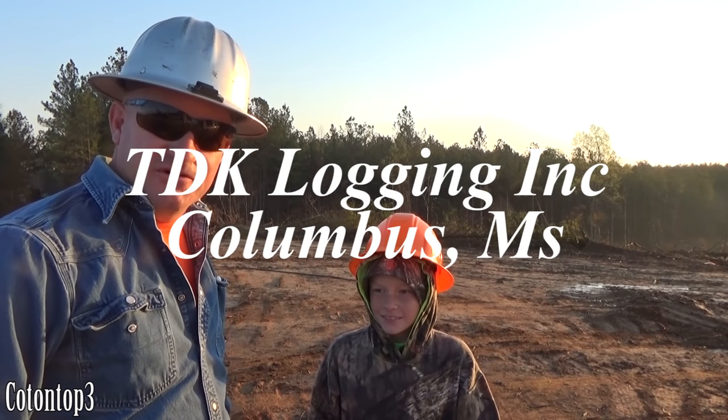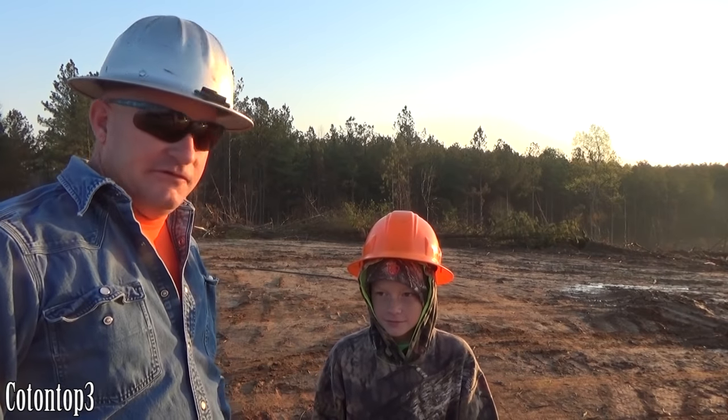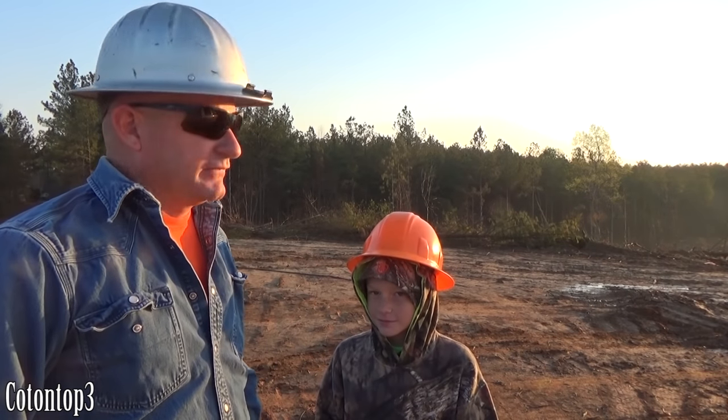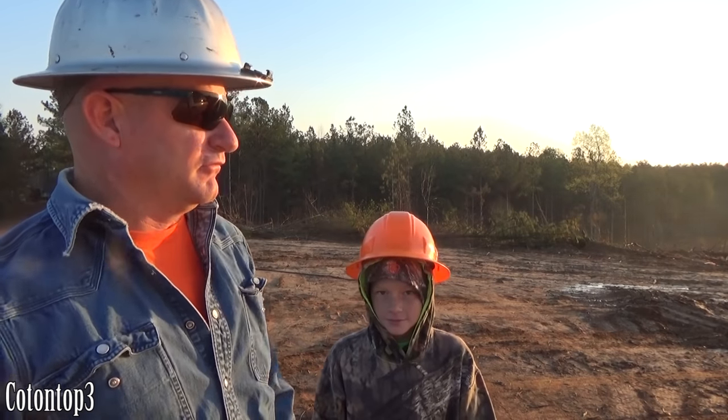Phillip's here with us today — he's out of school. Today's Good Friday and I'm fixing to give y'all a treat right quick. It rained yesterday evening, rained us out about two o'clock.